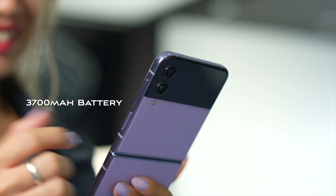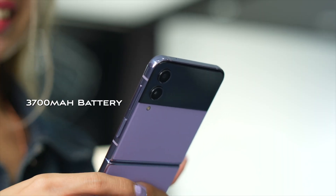Number three, it has a bigger battery. One of the problems I had with the Z Flip 3, especially when I started going out, is how quickly it would drain. This one has a 3,700 mAh battery versus the 3,300 mAh of the Flip 3. So it'll last a bit longer, and the charging is a bit faster too — you can go from 0 to 50% in 30 minutes. It's still not the fastest charging speed out there, but it's definitely faster than before.